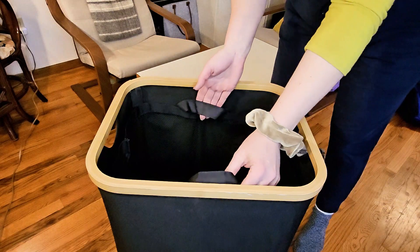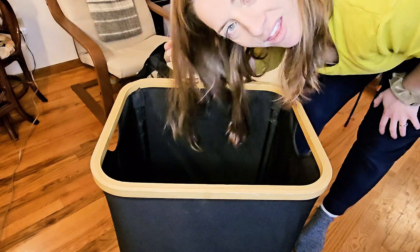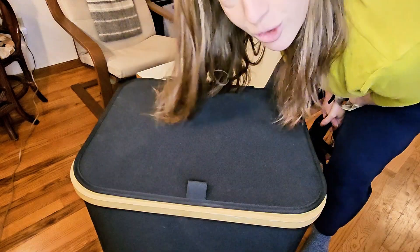When it's time for laundry, you just pull this out with a little rip — there you have it. This is the Henna's 100 liter laundry hamper in black. It'll look great in your house.